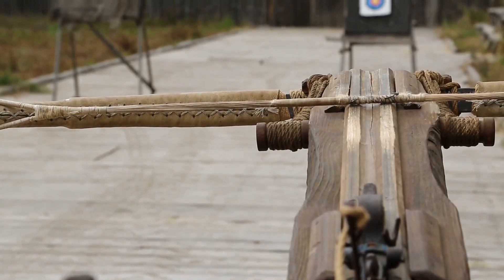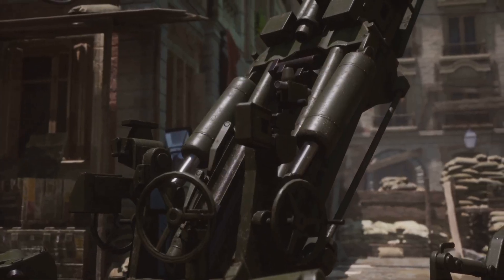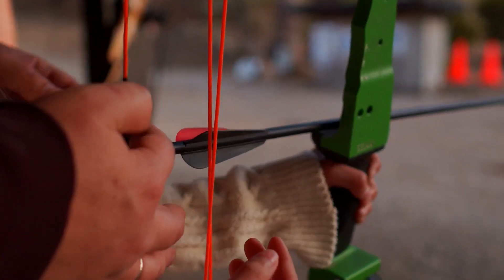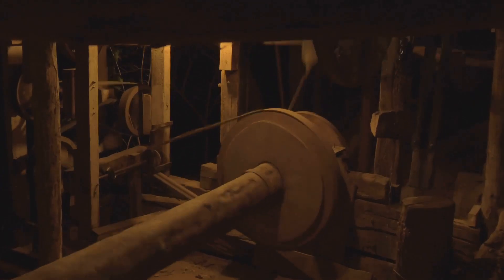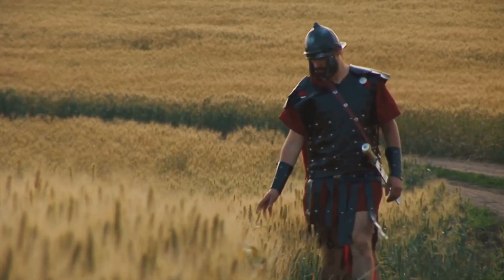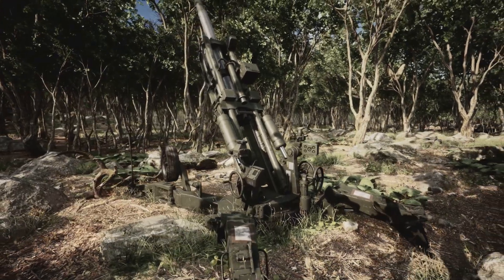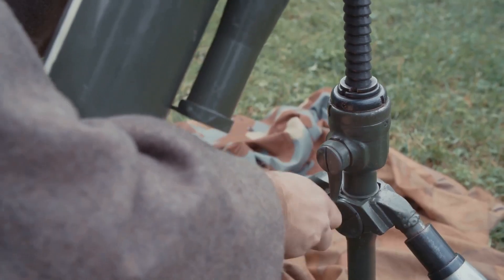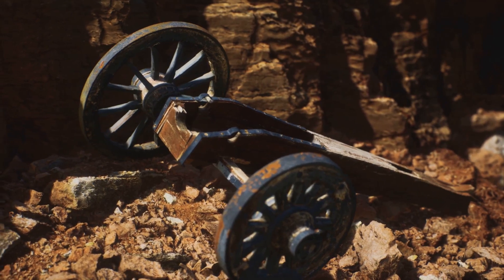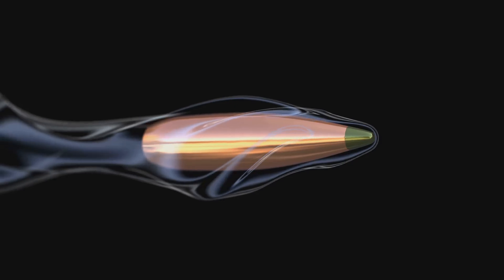How did this incredible machine actually work? The principle was quite clever, using torsion. Those tightly twisted bundles of sinew were key — the two arms of the ballista were inserted into these. When the arms were pulled back, the sinew twisted even more, storing a massive amount of potential energy. A winch, a kind of crank, was used to pull back a strong drawstring engaging the arms. The projectile — a bolt or stone — was then loaded. It was a complex but very effective system. Once loaded, the crew would aim the machine carefully, often adjusting the stand. When the trigger was released, the twisted sinew ropes unwound with huge force, snapping the arms forward powerfully. The drawstring propelled the projectile and it flew at high speed towards the target. Ballistas could be surprisingly accurate and their range was truly impressive for the time.